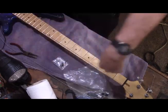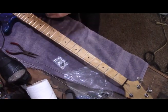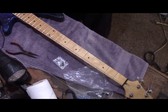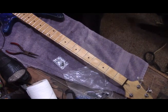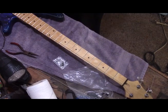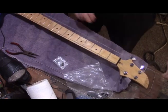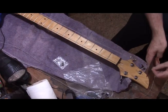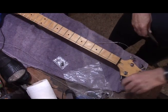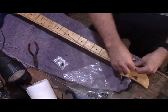I'll do the low E next just to keep pressure fairly even on both sides of the neck. It goes right there, up over the saddle — get the saddle to sit down. Sometimes these things have a mind of their own. There's the low E; I'll clip that off and get it wound up.